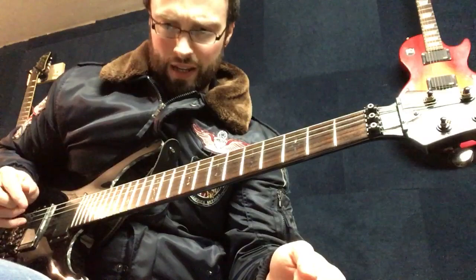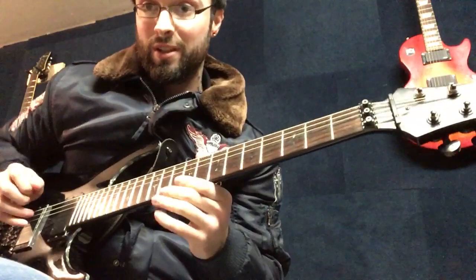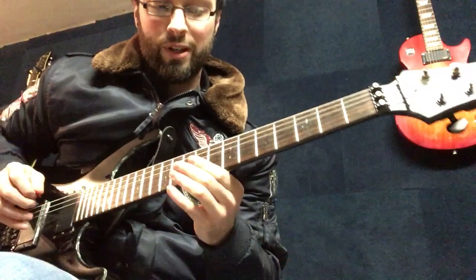Hey guys, how's it going? I said I'd do a little lesson style video. I've been having a bit of trouble while trying to improve my alternate picking, so I came up with this little movement just to work through alternate picking.